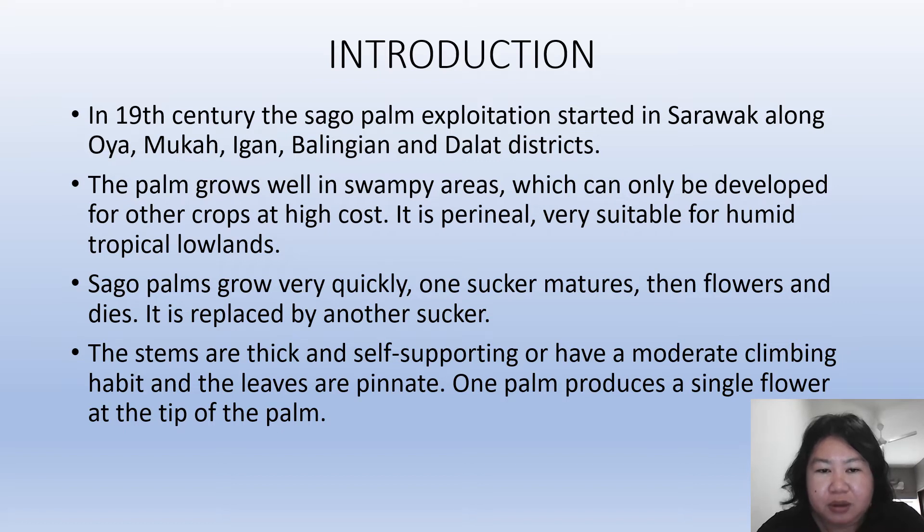The palm grows well in swampy areas which can only be developed for other crops at high cost. It is perennial and very suitable for humid tropical lowlands. Sago palms grow very quickly — once a sucker matures, then flowers and dies, it is replaced by another sucker.